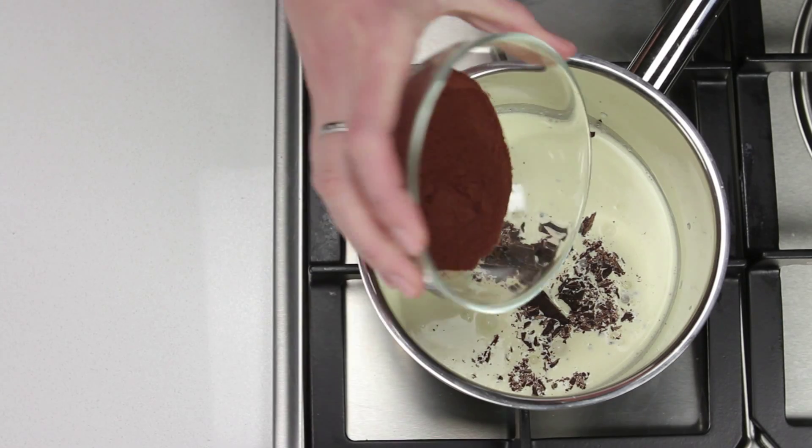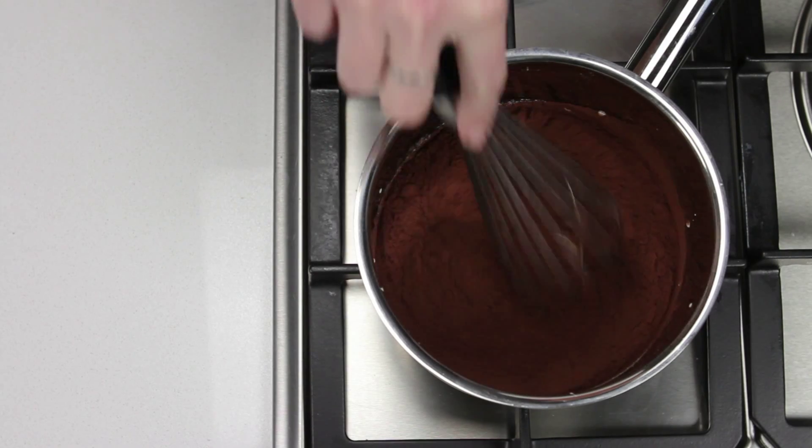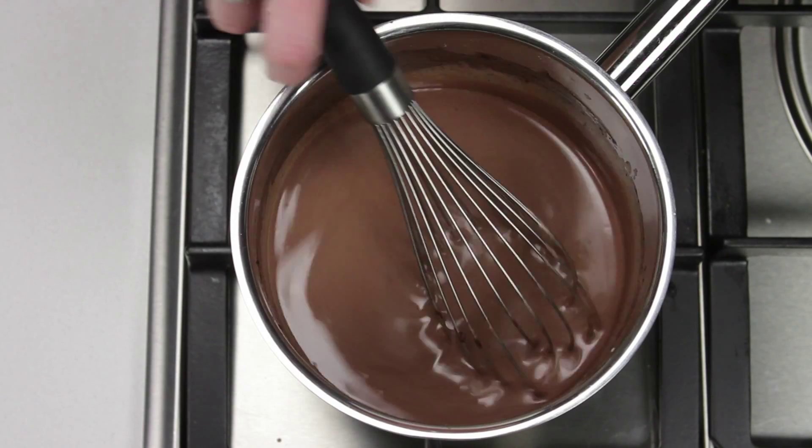Place cream and chocolate in a small saucepan over low heat and whisk in the cocoa. Cook, stirring the whole time, for five minutes or until the chocolate has melted. Remove from the heat.